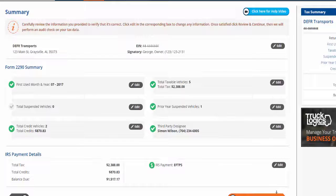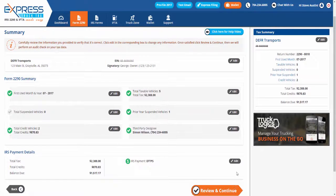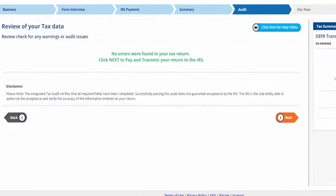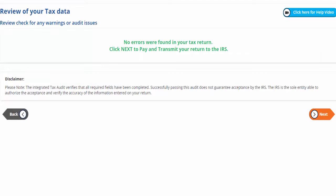Click edit in the corresponding box to change any information. Once satisfied, click review and continue. We will then perform an audit check on your tax data. Please note that the integrated tax audit verifies that all required fields have been completed successfully.